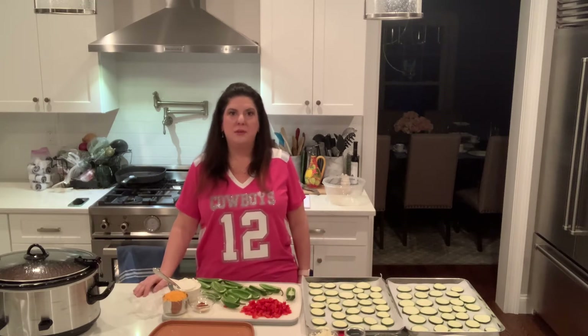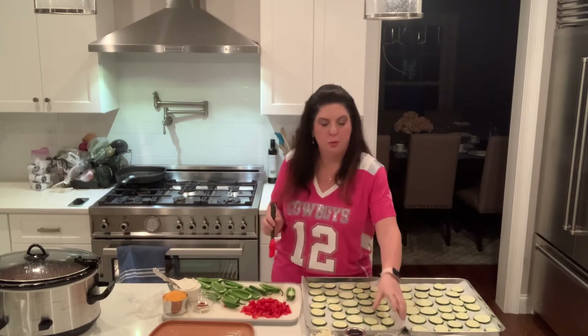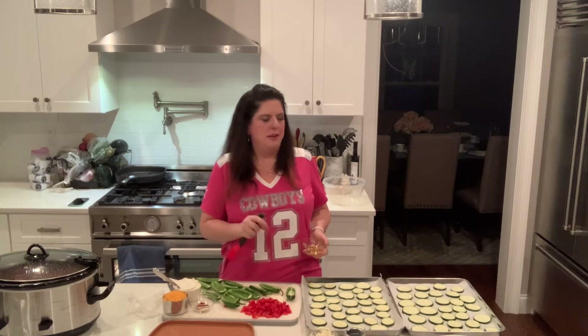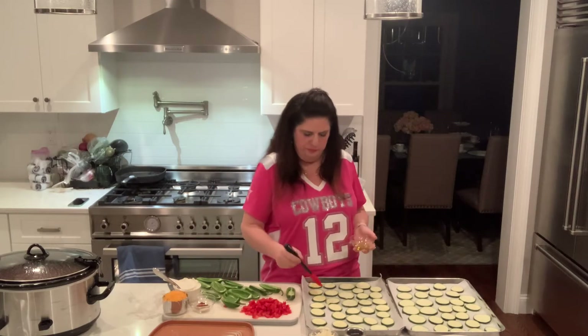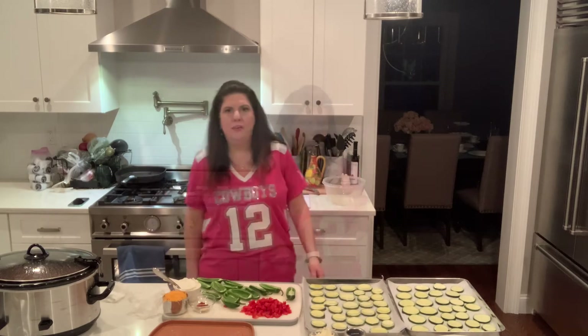We're gonna start with our zucchini pizza bites. We are gonna start by preheating the oven to 400, and I'm going to take three large zucchini that I've sliced with a mandolin slicer on the largest setting to be about a quarter of an inch thick, and I'm gonna brush these with some olive oil. Now that we've got those all brushed with the olive oil, we're gonna put them in the oven for five minutes to get them started.